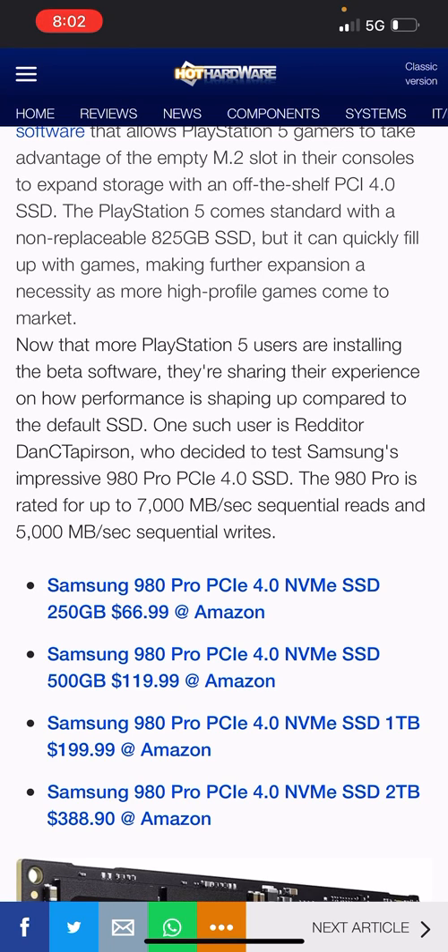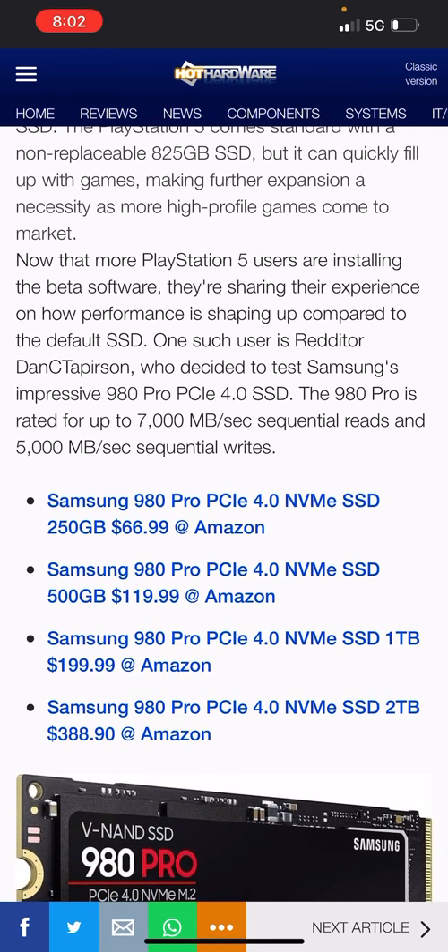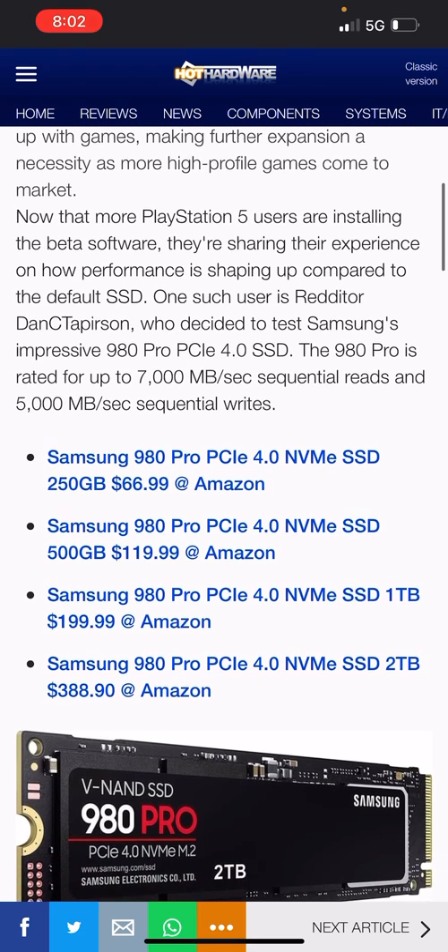The PlayStation 5 comes standard with a non-replaceable 825 gigabyte SSD, which is pathetic, but it can quickly fill up with games, making further expansion a necessity as more high-profile games come to market. You download three or four games on the PS5 and it snaps up memory fast, because today's games are so graphically detailed — the more detail, the more memory required.